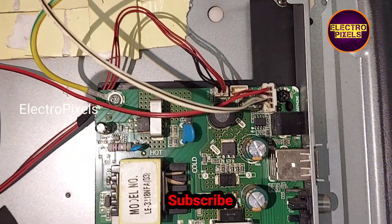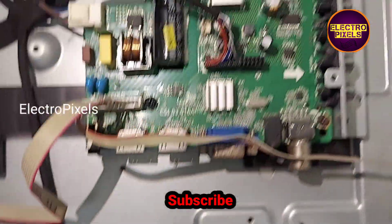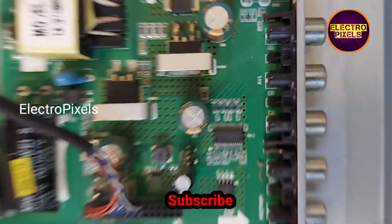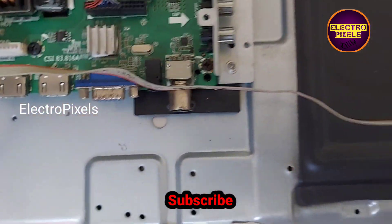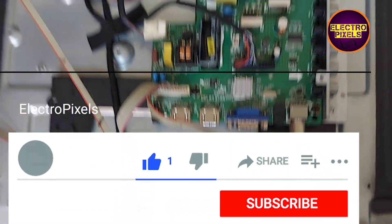Instead of installing the universal LCD/LED combo board, I installed this alternate motherboard from a Mr. Light LED TV.